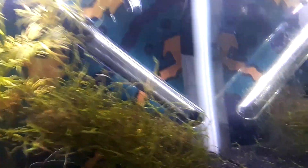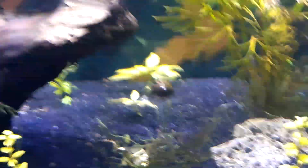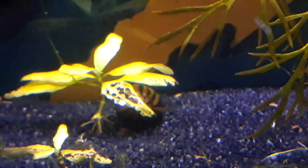I hope you guys enjoyed this video. There's a really big one right there, but I know it's not planaria, because these worms have a round body and head, while planaria has an arrowhead shape — so that's how you can tell the difference. I hope you guys enjoyed this video. Bye.